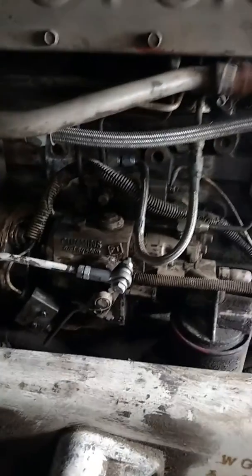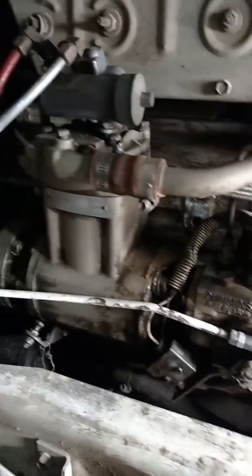We can actually see some of the block over here now and see what's going on. I know what needs to be replaced because I can actually see things clearly now.